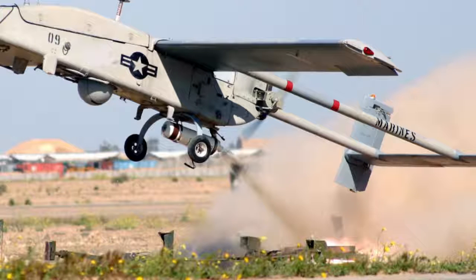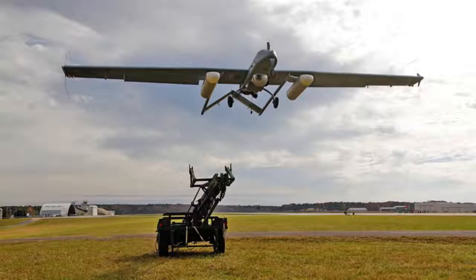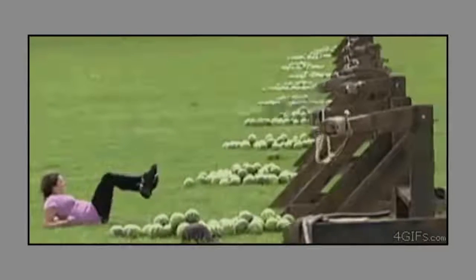If firing off a UAV with a rocket blaster is too boring for your low attention span, then you can launch your UAV with this totally rad, giant, medieval catapult thing. No high-tech stuff needed here — it's just one of those redneck water balloon launchers scaled up.